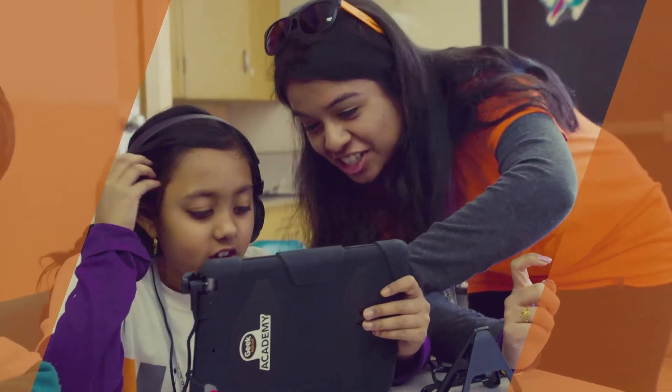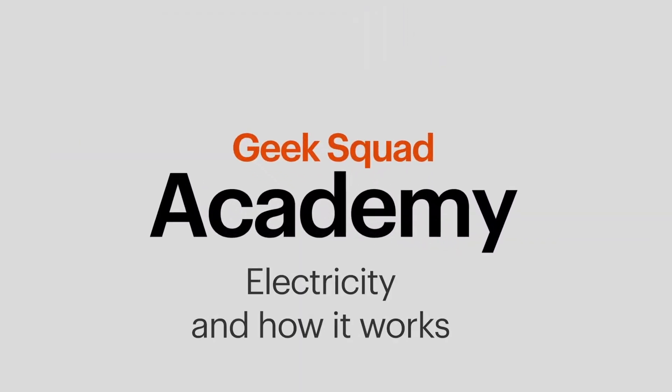Our classes include 3D design, stop-motion animation, video game development, and so much more. For now, I'm going to talk a little bit about electricity and how it works. I'm even going to show you how to build a circuit using Play-Doh, which I'm sure you've all had fun playing with at some point. Let's get started.